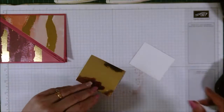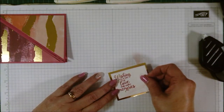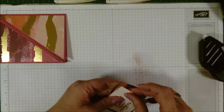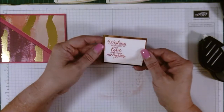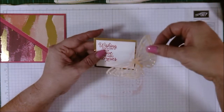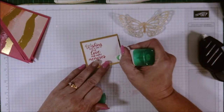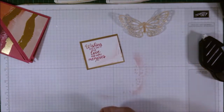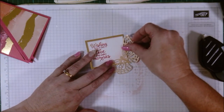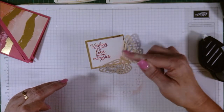Now I'm just going to affix our whisper white piece to our gold foil. Unfortunately I've cut the gold foil about a sixteenth or an eighth of an inch too small — however when our butterfly goes on you won't notice. A little bit of wet glue just where the butterfly's body is going to sit. Bring the butterfly in and match up the butterfly body with the silhouette we've already sponged on. Hold it there for a moment so it's well and truly stuck.